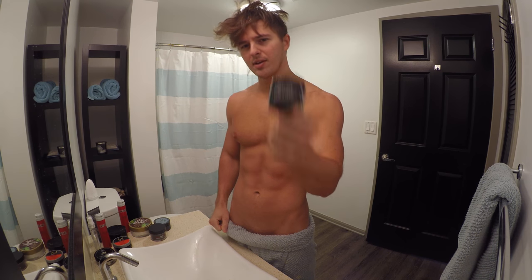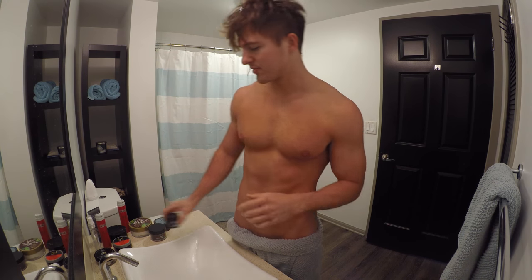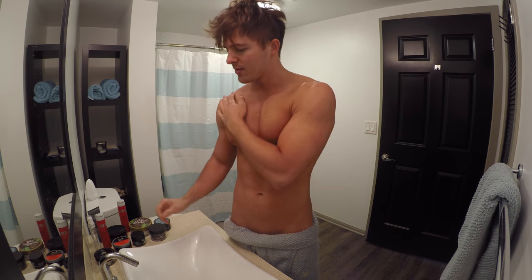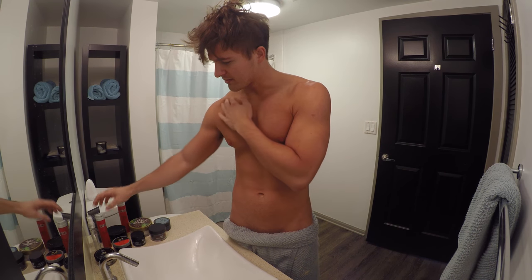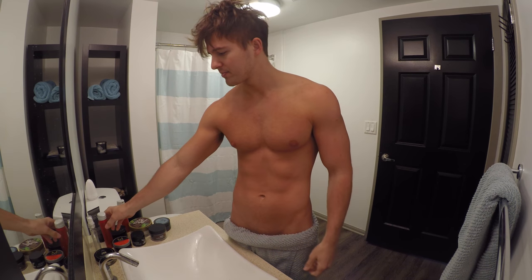Then we're gonna go in and texturize little pieces with Sumo Tech by Bumble and Bumble — an amazing company with great products. They actually have a really good sea salt spray as well, but again this is just my flavor of the week. Then we'll probably hit it with a little bit of Infratexture just to give it that texturized, natural kind of look. Let's get started.